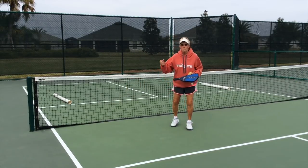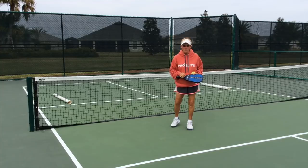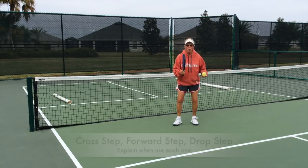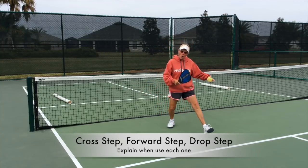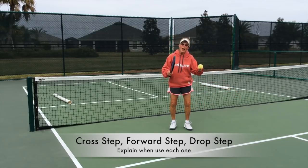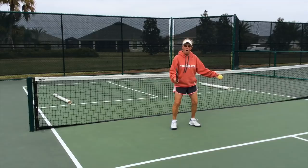What you just saw between the pipes was my partner maneuvering me left and right at a fairly slow pace. Now she's going to make me work. So I'm going to have to do a cross step for a very wide ball, a forward step for a very short ball, and perhaps occasionally a drop step for a deeper ball. So all the footwork is involved.